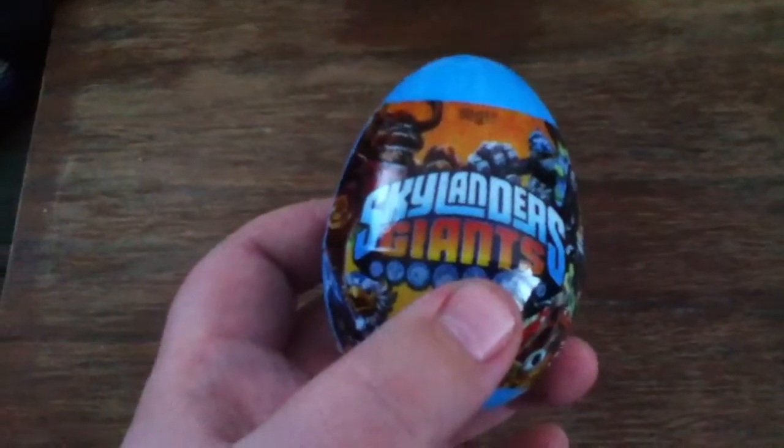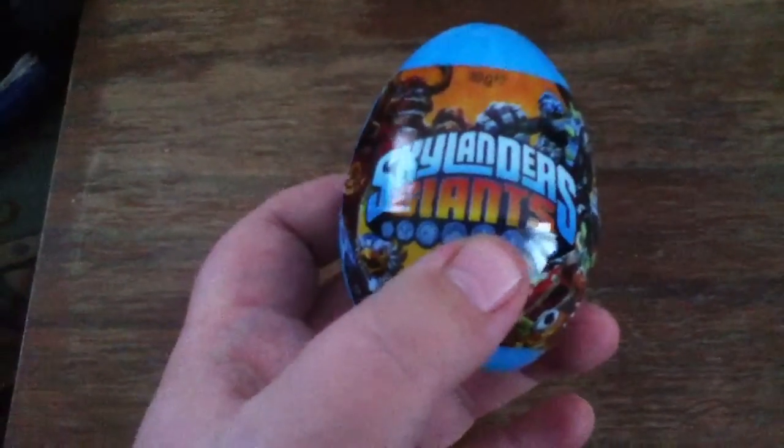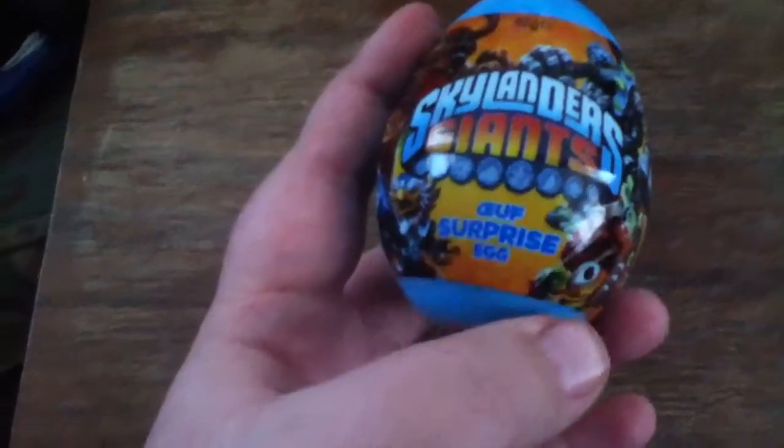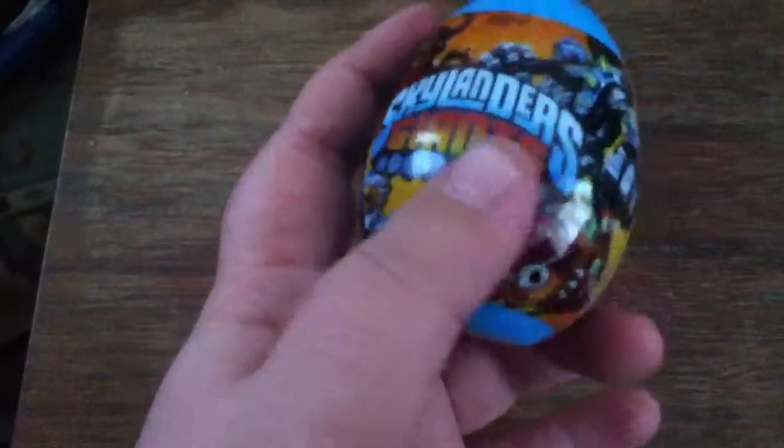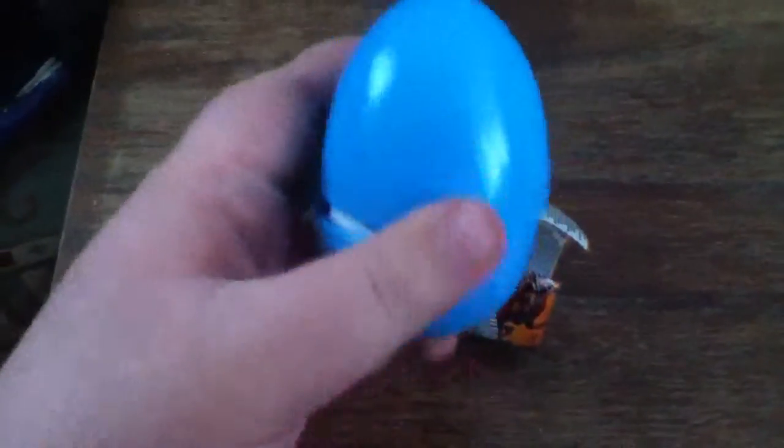Hey guys, today I'm going to be unboxing the Skylanders Giants surprise egg — Gruff or Cruff, whatever that is. I've sort of pre-opened this but haven't looked inside yet, so let's see what we get. It's probably going to be the same as the Ninja Turtles — stickers and stuff.